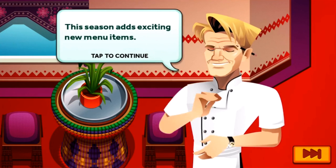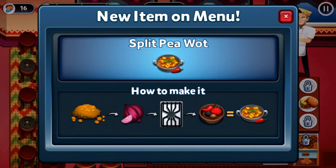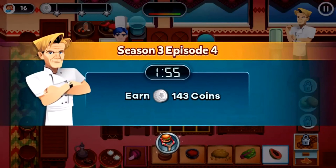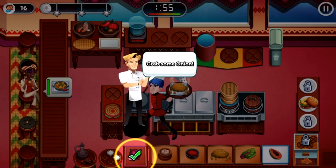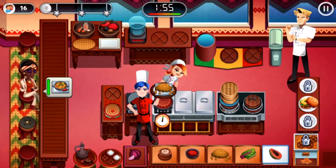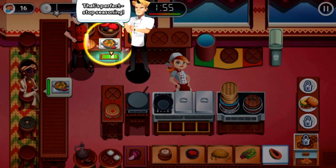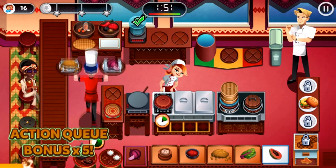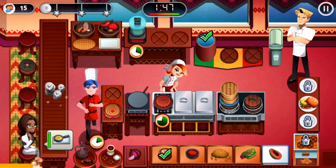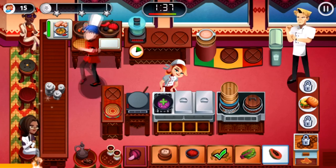This season has exciting new menu items — please tell me it's something good. The split pea — I believe this is another one of those dishes we need to make. The customer wants the new menu item. Grab some split peas, grab some onion, add the onion to the station and wait for it to cook down, then add the main ingredient to make a stew, pick it up, season it with Berber spice — perfect, stop seasoning, grab it. Easy as always.